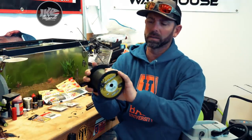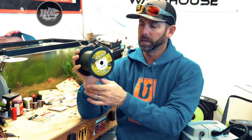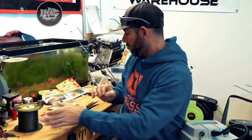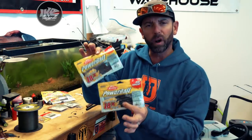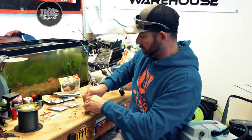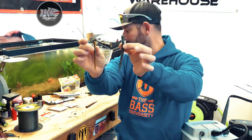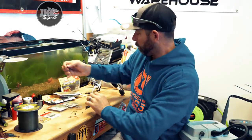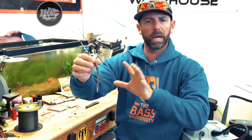Next component you're going to need — and you already have this laying around — is some braid. You need 15 to 30 pound braided line; I really like 20 pound test braid for this one. Braid color doesn't matter because it's going to be hidden in the bait. And then last but not least is the bait. This technique is really the best with straight-tail-style worms or soft stick baits. This is the Berkley PowerBait Flute Worm, and it's a killer for this eel rig technique. I like it in both sizes — the 5-7 is the bigger one and the 4-7 works just as good.